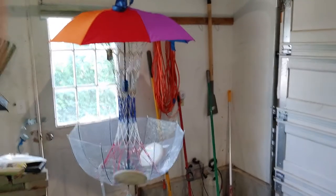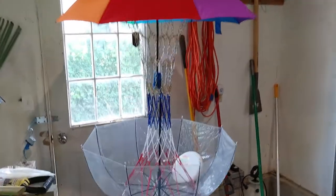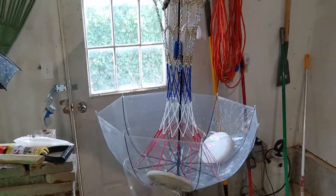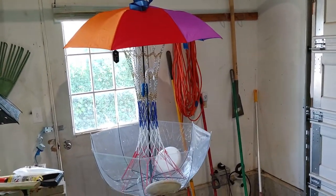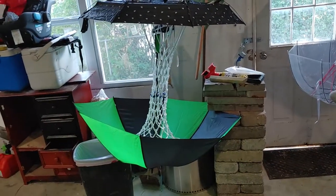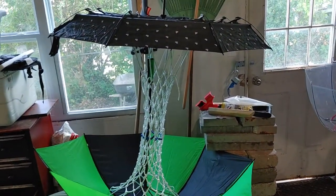Hey Internet! This is the Umbrella Disc Golf Basket. It is a working prototype, and by working I mean when you throw a disc at it, it catches and holds the disc. This is a fairly inexpensive one compared to what I was going for. This is the first prototype. I wanted to make a disc golf basket that was functional, that it can hold a disc, and inexpensive.